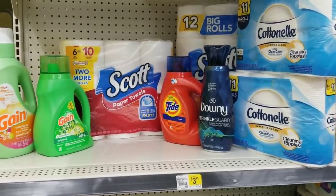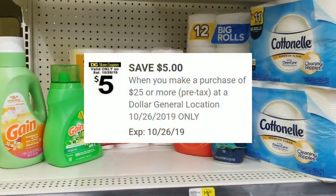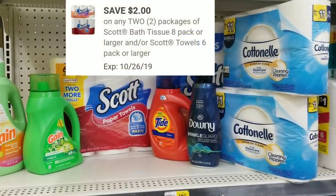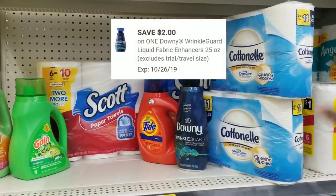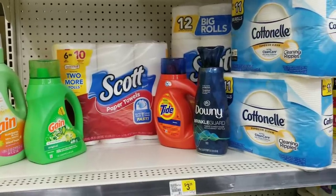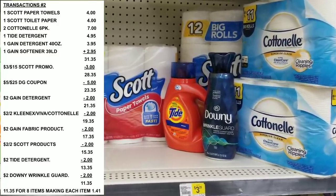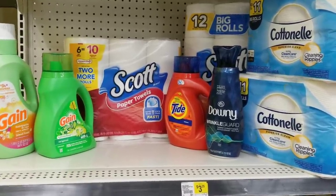Here's the overview. What comes off first is my $3 off $15 for the Scott products. Then my $5 off $25, $2 off for the Gain fabric softener, $2 off for the Gain detergent, $2 off for the Scott products, $2 off for the Tide, $2 off for the Downy, and $2 off for the Cotton Nail. After all coupons, the total is going to be $11.35 for eight items — making each item only $1.41. That's amazing because we got paper products in there.